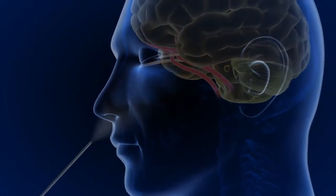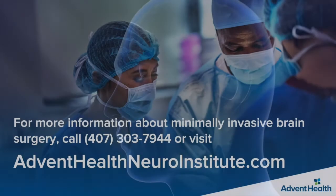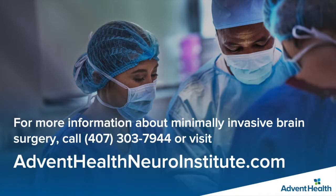Patients who have this procedure typically go home in one to three days and experience a faster recovery with less pain compared to traditional open surgery.